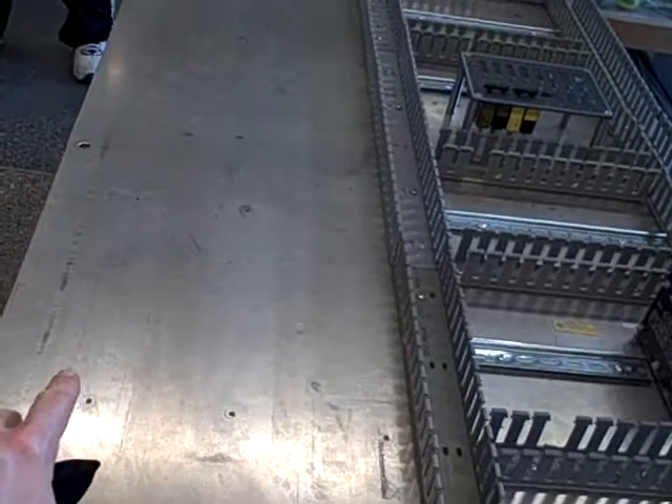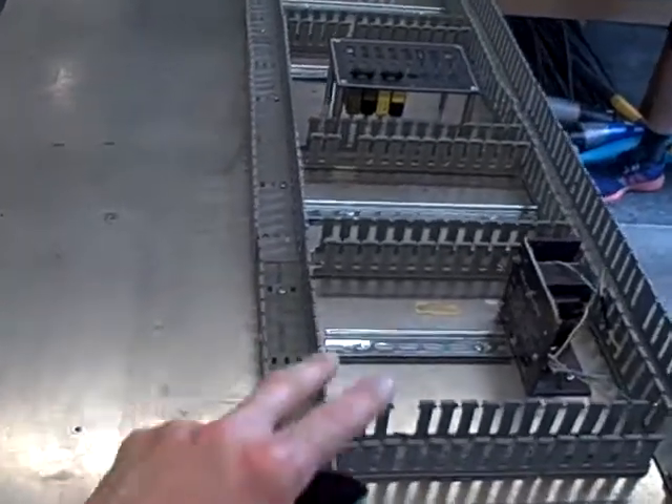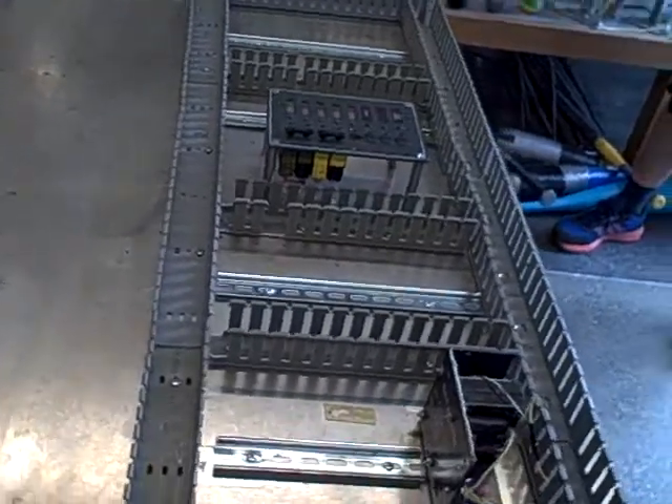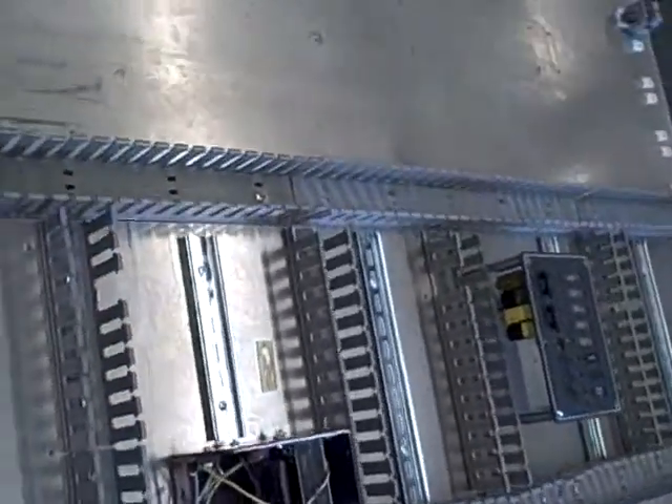We took out the sub panel from this and we tore out all the plumbing that they had for the analyzer. Now we've got DIN rail mounted and we've got wire duct for running all the wires, and this is going to be the wiring for our protective relay system.